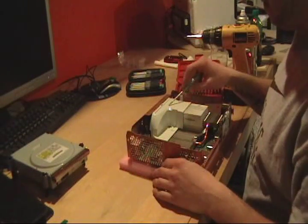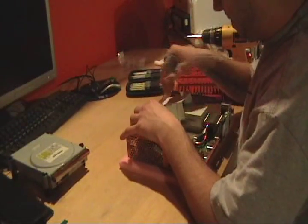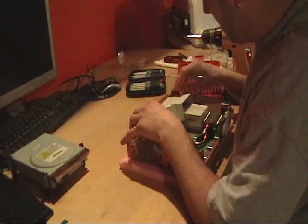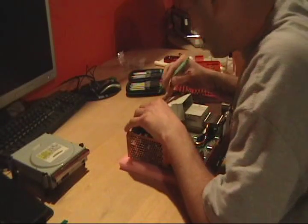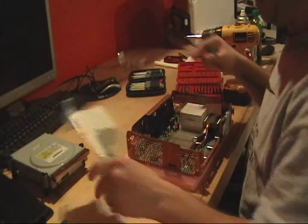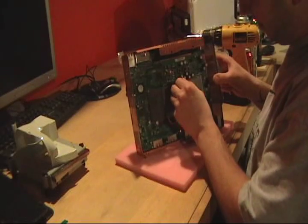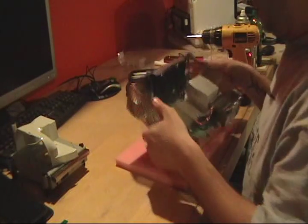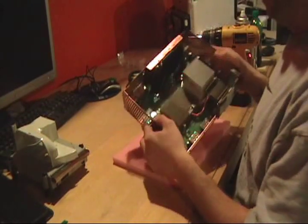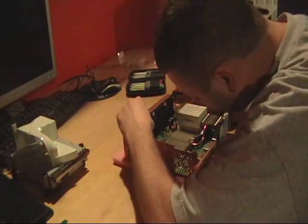Okay, now the fan cover — sometimes it pops right off, sometimes you've got to stick your screwdriver in there and get it to unattach itself. The heat sink is bent, I'm not sure why. Then we have the fan — I like to take it out, so go ahead and disconnect it.